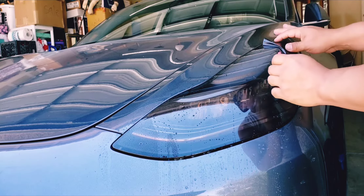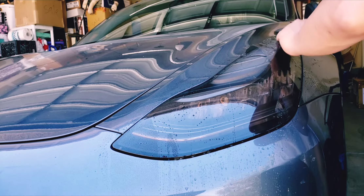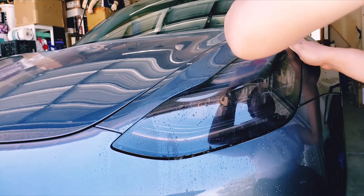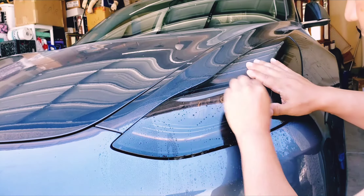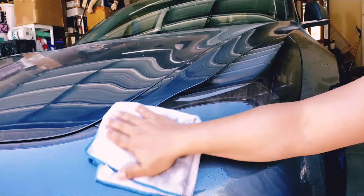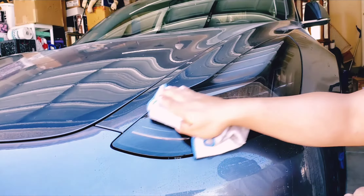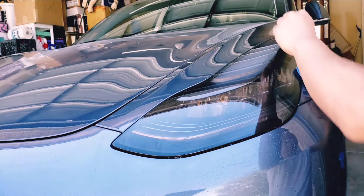Right over here we lift it again, wet the end some more, and keep squeezing the water out on that end. I'm really taking you through the full installation process — what it actually takes. This is the first time I'm doing this, just trying to find the last bubbles in there.